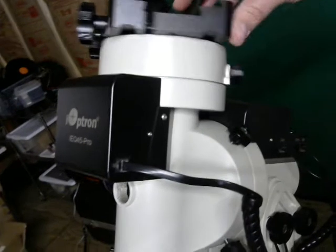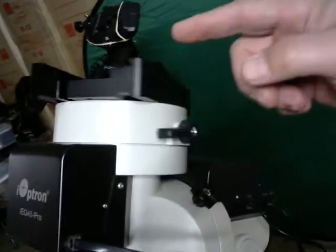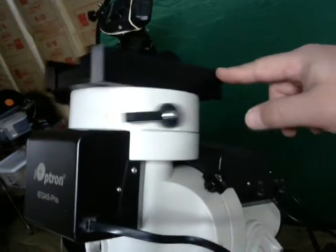Look at buttery smooth declination. Look at that — it's like butter.